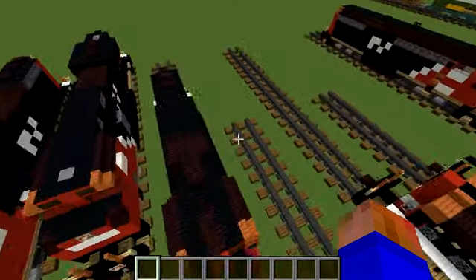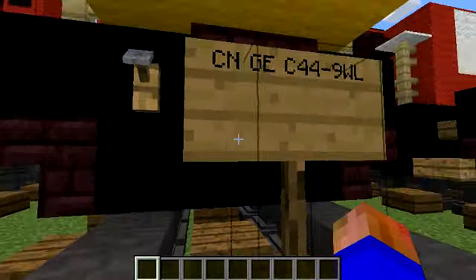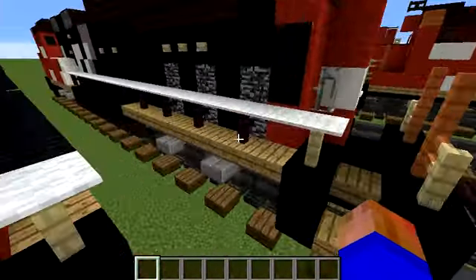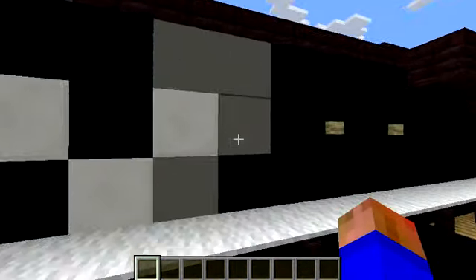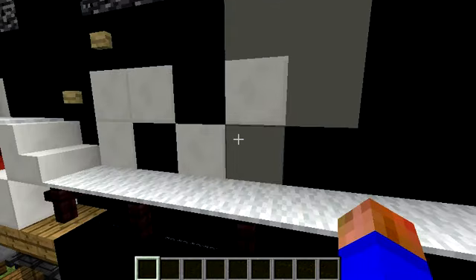Welcome back to another YouTube video. Today we are building another train tutorial — the CN GE C44-9WL, and this is actually what it looks like. It's a light gray world or Canada thing; I'm not sure exactly, but when you see pictures you'll know what it is.